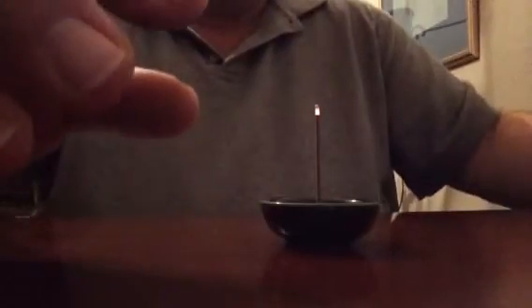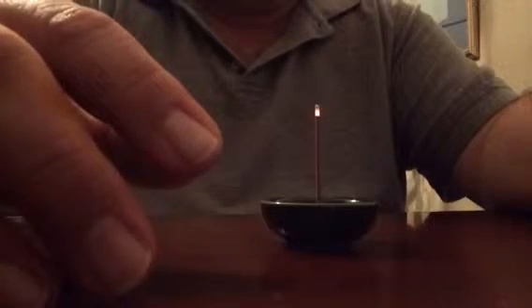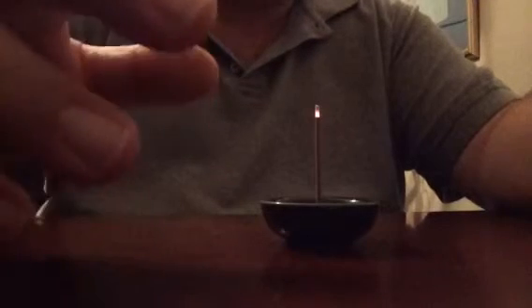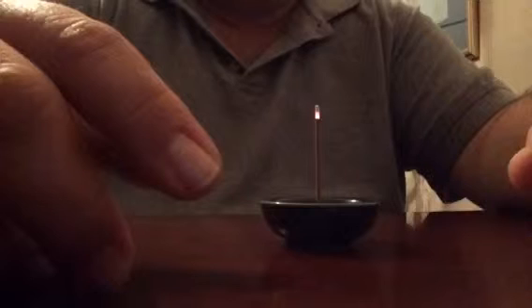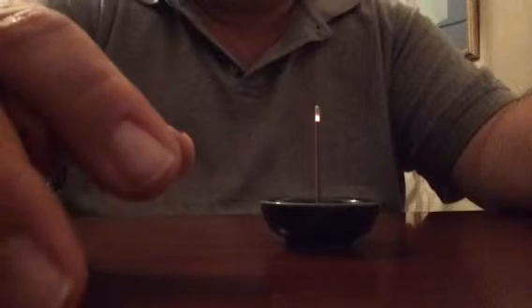This is a less smoke incense, so it doesn't release a lot of smoke. It's a pretty decent scent — very soft, but you can still get the essence of the incense. It's not overpowering and it's not weak either. It's different than stick incense: you don't get that burning wood scent from a bamboo stick, because there's no bamboo core here.